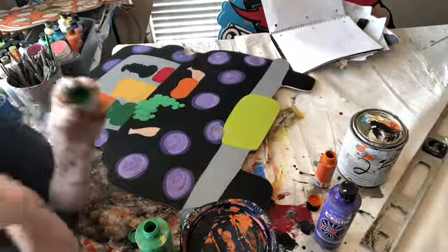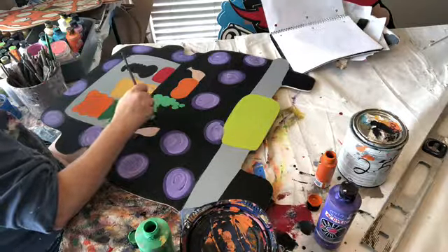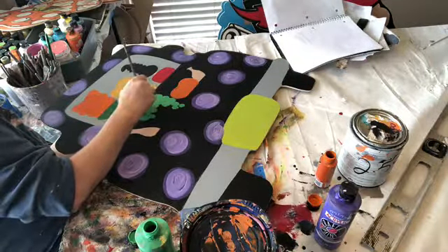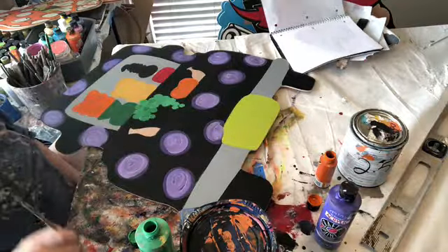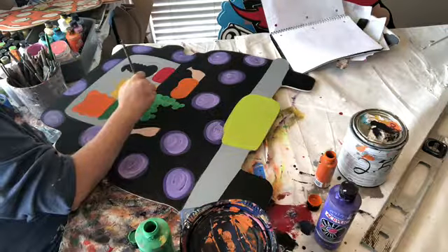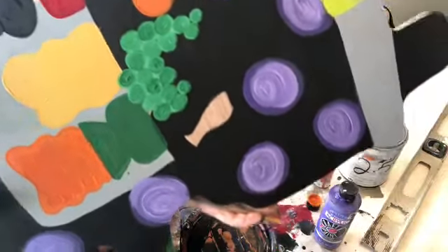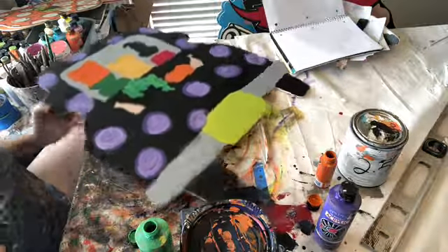Now with the same brush — not going to wash it out — I'm going to go in with that Christmas green, and do just like we did with the purple: just go in and do more little circles to give it a little bit more dimension. If you want to make some darker green, go heavy on the green. Look at that — look how much dimension just that does. Isn't that crazy? So cool.